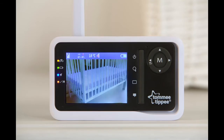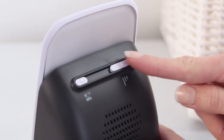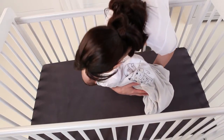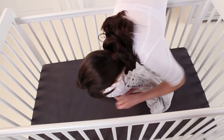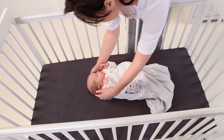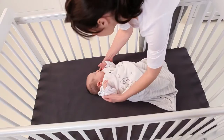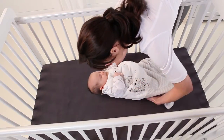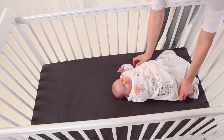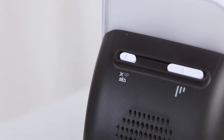If the monitor does not alarm after 20 seconds, you should reduce the sensitivity to the lowest setting and retest, checking that there is nothing causing movement interference. You may need to reposition your baby if she has moved too far away from the sensor pad. The baby should be placed at the bottom of the crib with the sensor pad in the middle. Once you have checked your baby and settled her down in the crib, remember to reset the monitor by switching back on the sensor pad switch at the back of the baby unit.